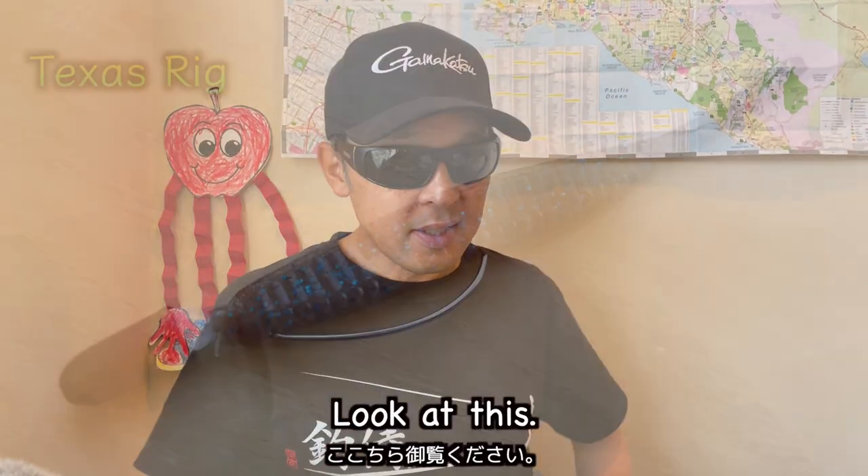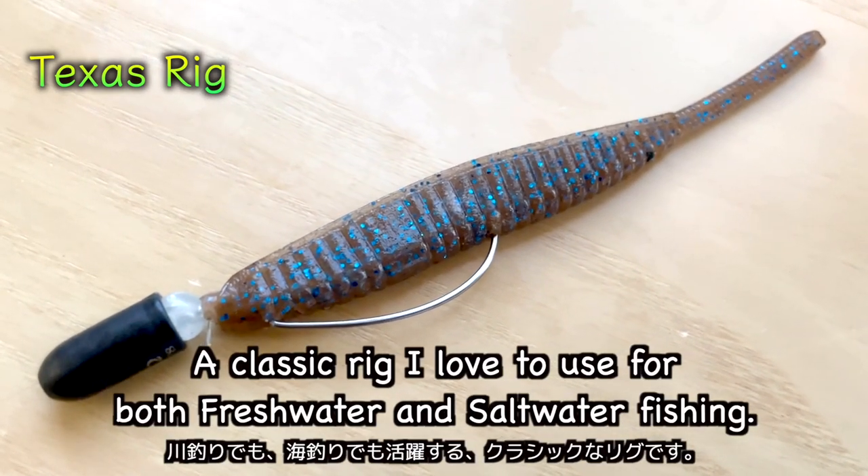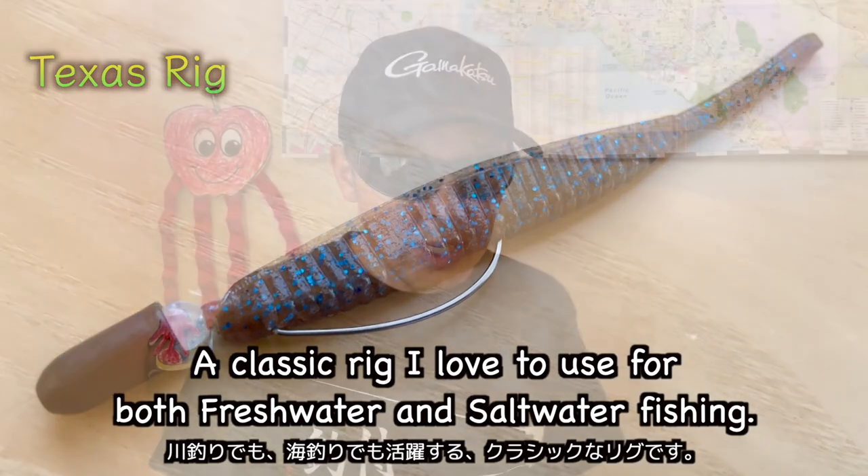Look at this — this is a Texas rig, a classic rig allowed to use whole bass, both in freshwater and saltwater fishing.